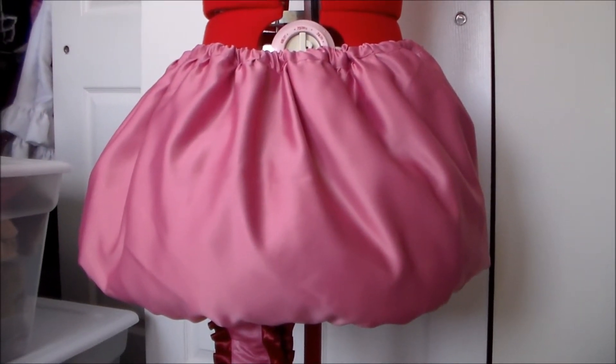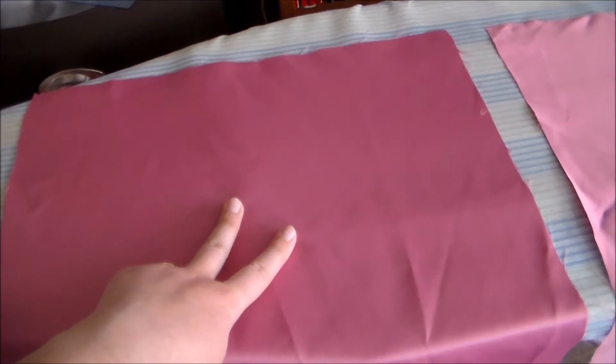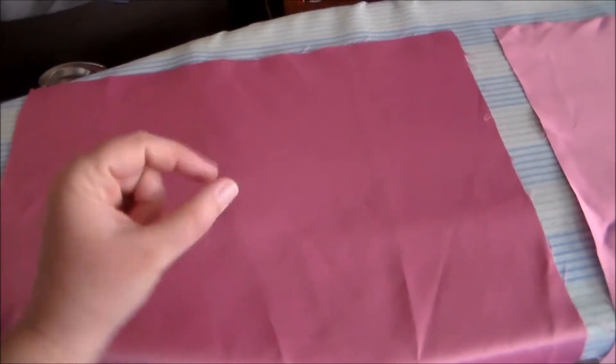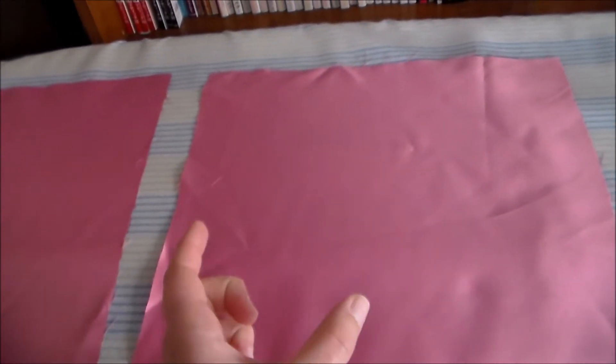Hey it's Komori and today we're going to be making Miu Ichigo's bubble skirt. To start, we're going to cut two rectangles out of some pink satin. The outer skirt portion is going to be wider and longer, and the inner skirt portion is going to be a bit narrower and smaller.